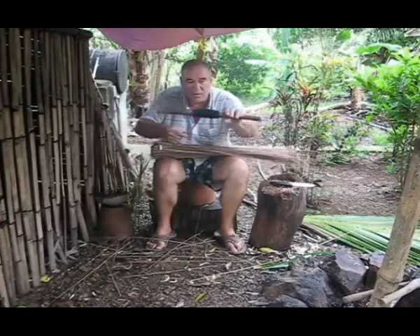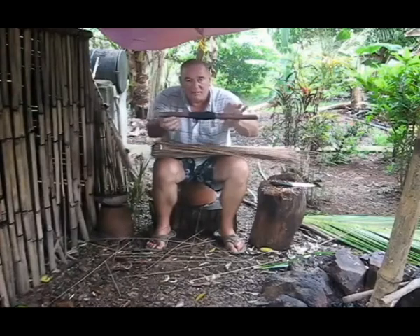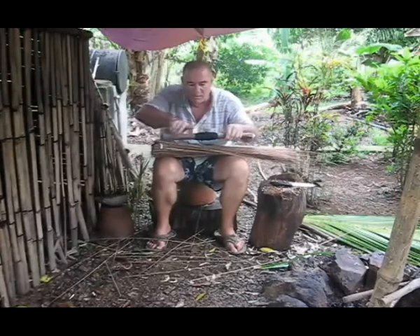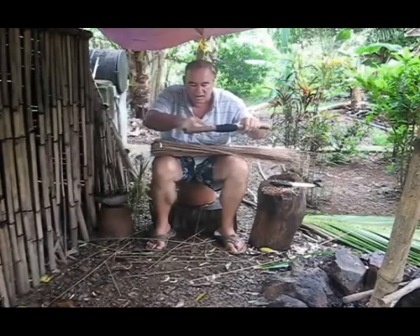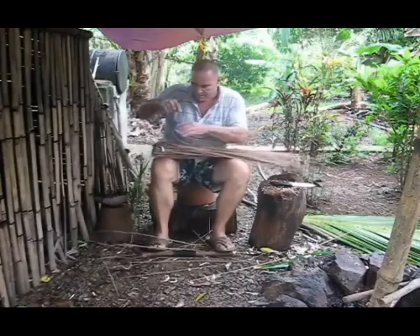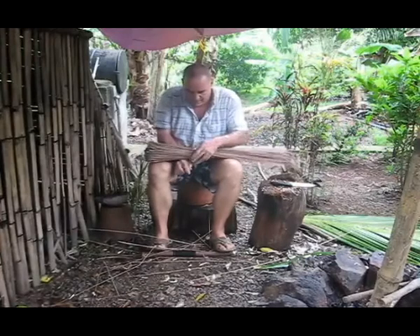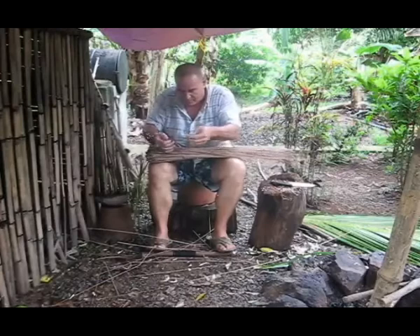What I have here is just some ordinary bank line — number 36 tarred bank line. I've got it on a little stick so I can put it underneath my feet and get a lot of tension on it. An ideal way would be to have your log concave so that when it spins in the ground it doesn't get your string all dirty. But what I'm going to do is put on a little wrap on here.